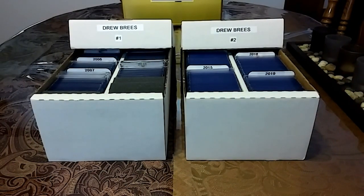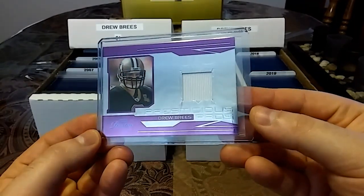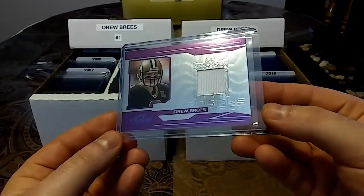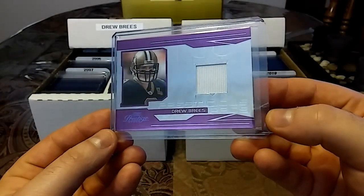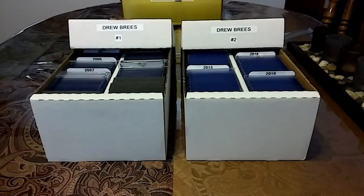Then we have a 2007, out of 250, Prestigious Pros from Playoff. Check that out — Prestigious Pros. Sorry about the glare, just trying to get the right angle. This is the purple — nice clean white piece.